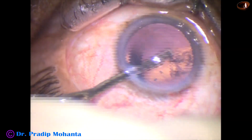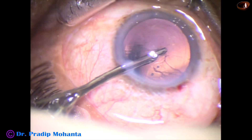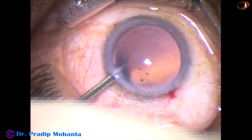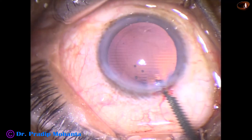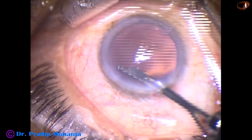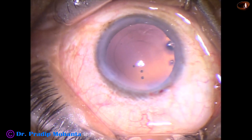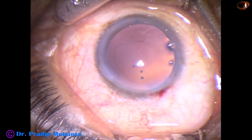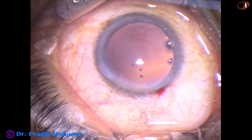And now the rest of the cortex — sub-incisional cortex — can be removed going through the side port. This is a 23G Simcoe. Only one side port has been made, and the width of the side port is about 1.6 or 1.7 mm.